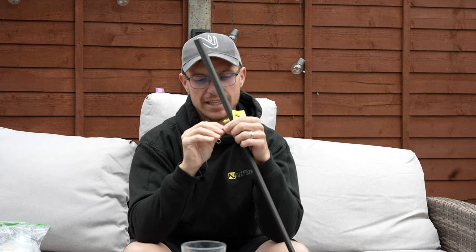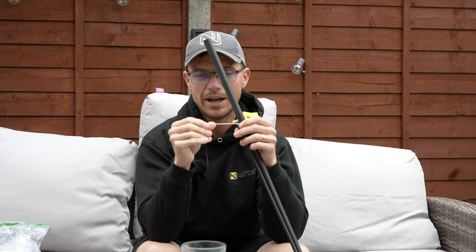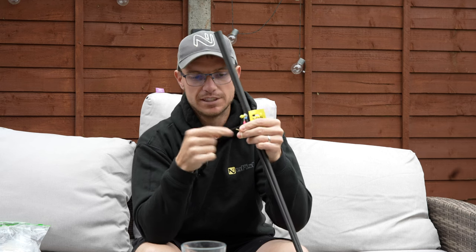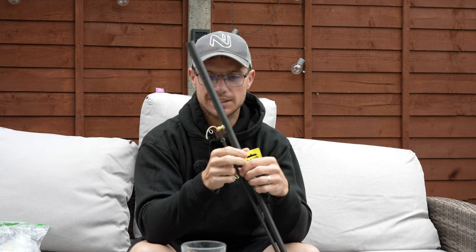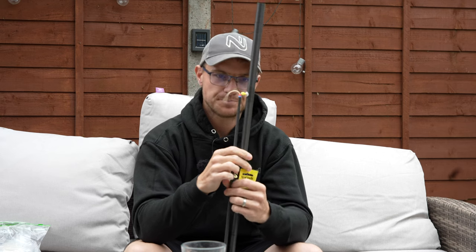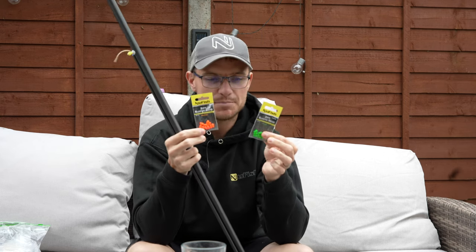It helps you hit more bites when shallow fishing, which is another reason why I use it. It's just a brilliant way of doing it. And another benefit: say this elastic has been in for several months — if I can see any wear or tear around the knot I just quickly take an inch off, tie a new double overhand knot in it, snip it off, and away I go back on fresh elastic. So it's a great way of monitoring wear and tear on your elastic.